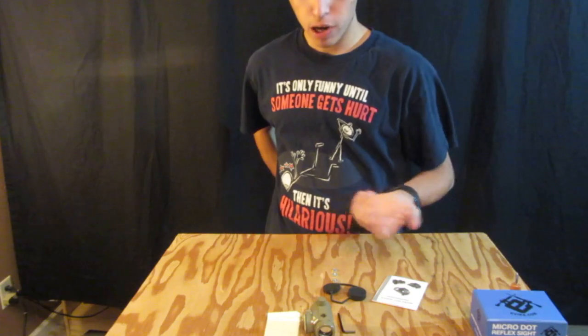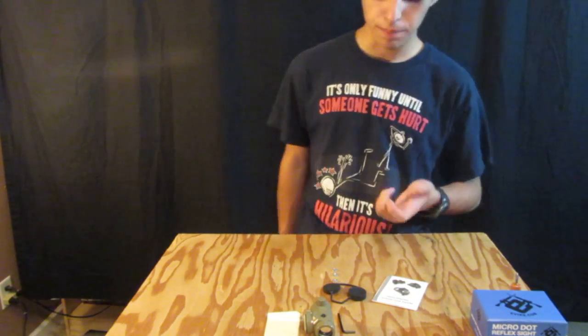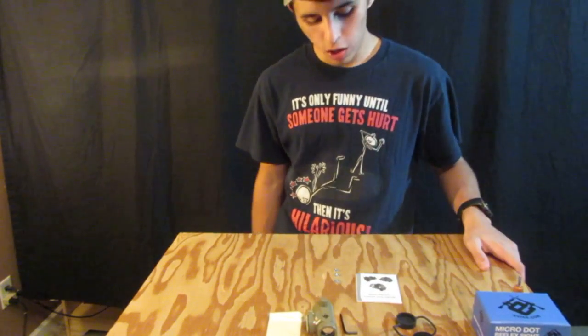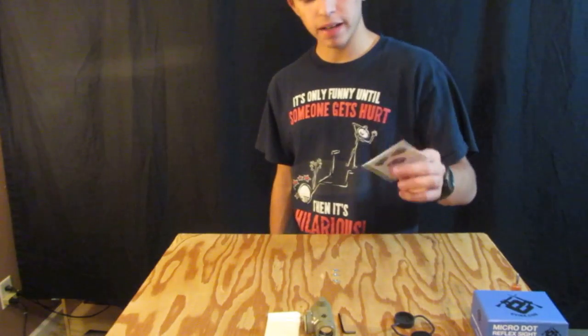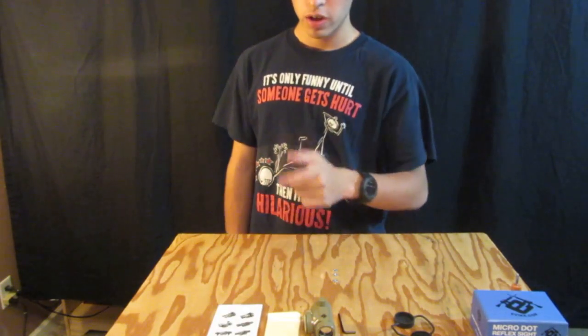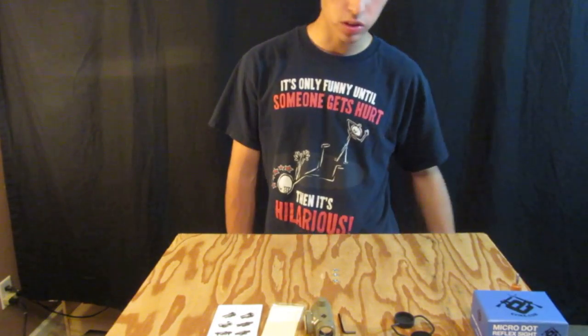It does come with a battery — mine of course didn't because it was a Boneyard purchase, so it wasn't going to have a battery. It comes with screen protectors. In the back they have a bunch more options for optics if you so choose. There's also a cleaning cloth, though I've never really had to clean off my scope because I haven't really done anything with it.